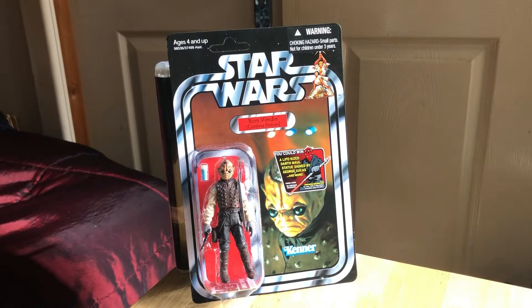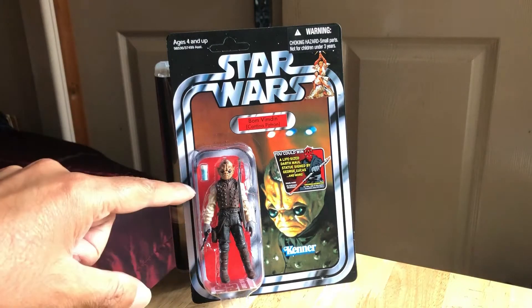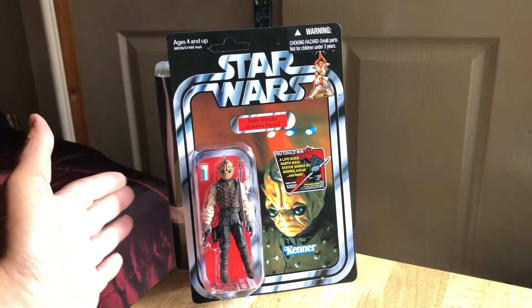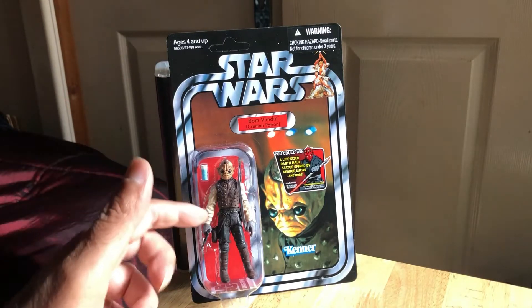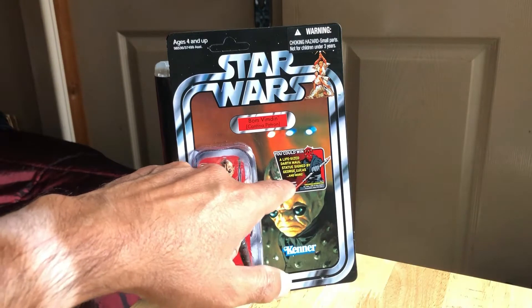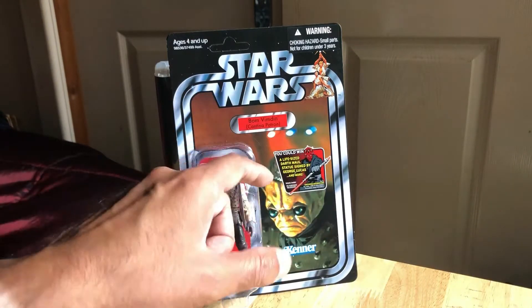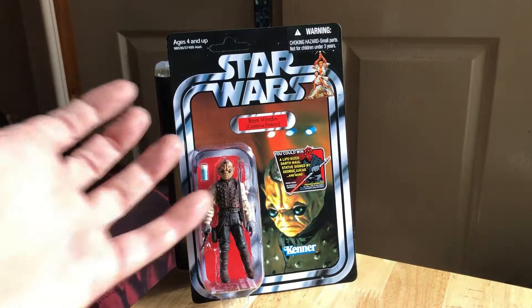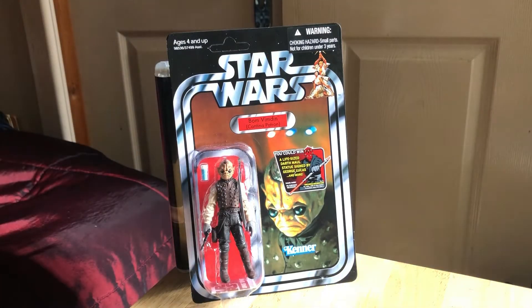On card obviously, so very nice looking figure. Star Action Figures had quite a few of these up of late, quite cheap, so I paid 20 pounds for this shipped, which I think is a great price. It's in pretty good condition - it's just got the Darth Maul offer there, which my one that I bought in 2011 also has, but I thought why not get another one while they're still quite affordable.